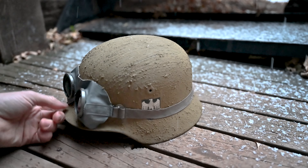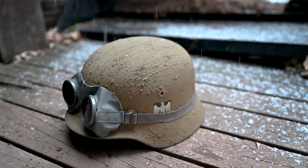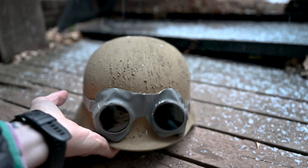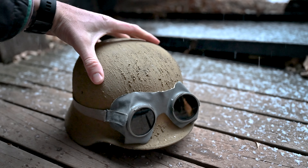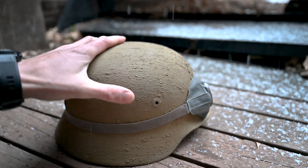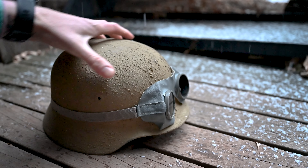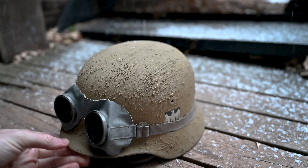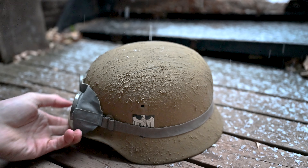Alright, this is another helmet from my collection. This is one of my favorites. It is a M40 model German Stahlhelm helmet, size 66, in an Afrika Korps tan paint scheme.